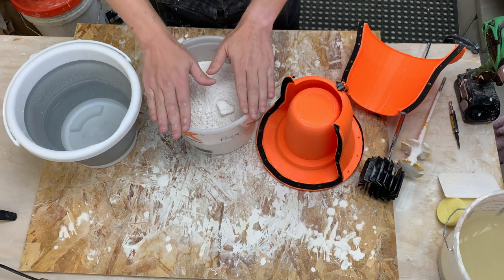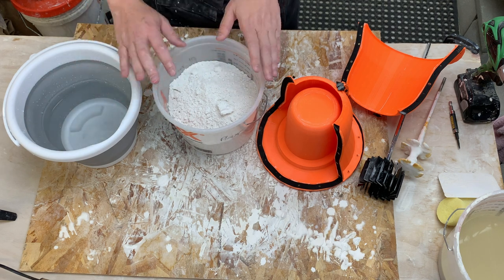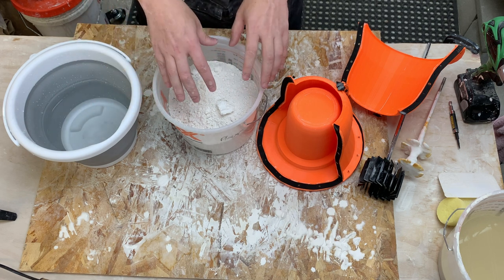We then take the dry plaster and put it onto the wet. Potentially you could do it the other way around, but I learned with Alton Brown and baking that it's better to put the dry on the wet - that way there are no dry clumps that get stuck on the bottom.